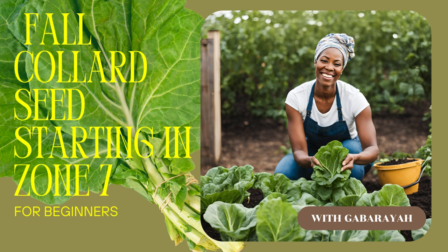Collard seeds are some seriously tiny seeds. Gaboraya plants two per cell in the seed starting kit — smart move, right? Absolutely. Insurance. Not all seeds are created equal, plus you can always thin them out later. Let the strongest seedling win — a little plant competition.